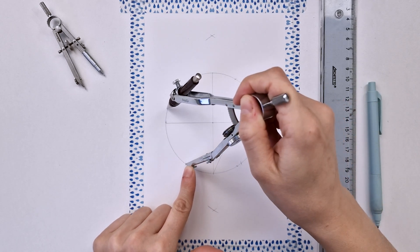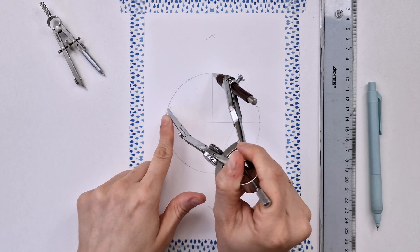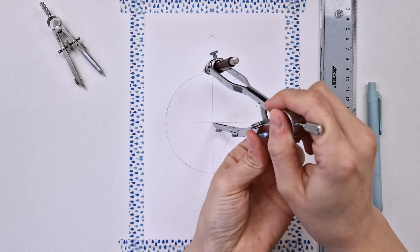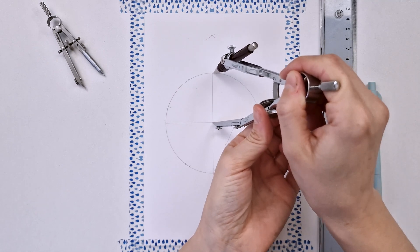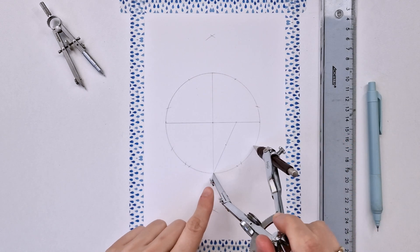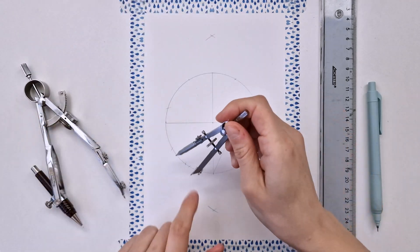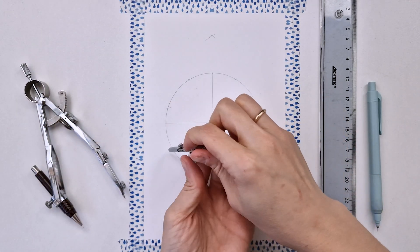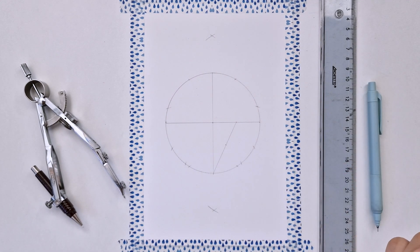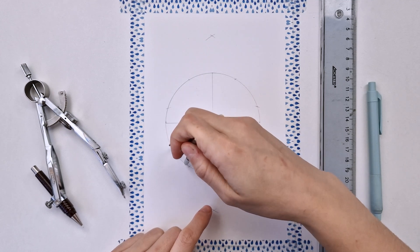So going back to this point now, making another one and checking if it matches with this point on top. Now let's go back to our initial radius and this time I'm making a mark here and here as well. The distance between the one-fifth and one-sixth — this is my one out of 15. So this is my 15-fold division.